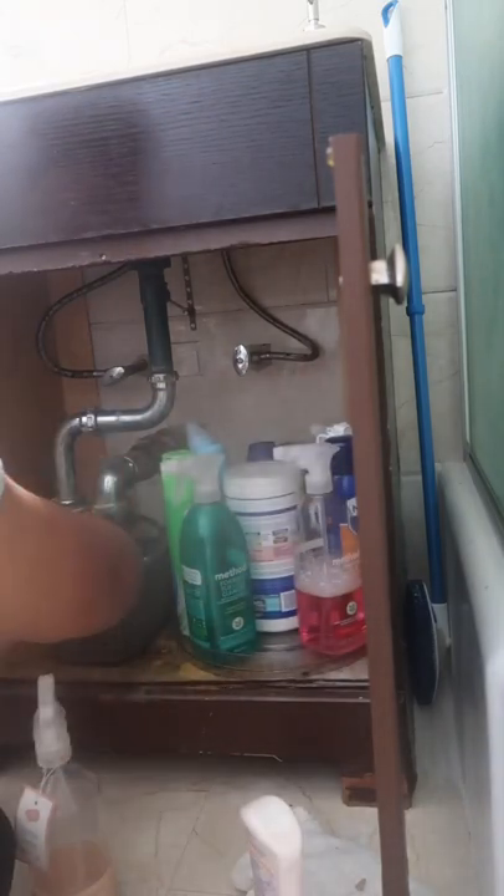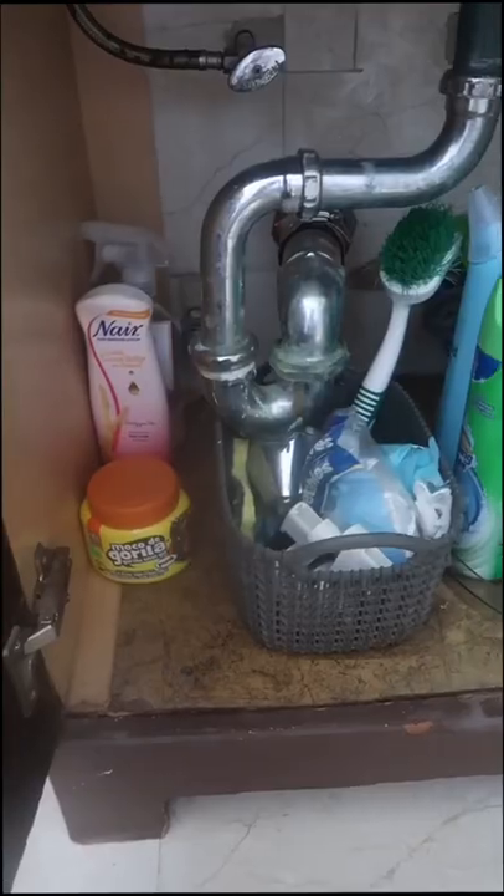I also have another little bin that I'm going to put my sponge and brush in, as you can see here, and whatever else extra on the side.